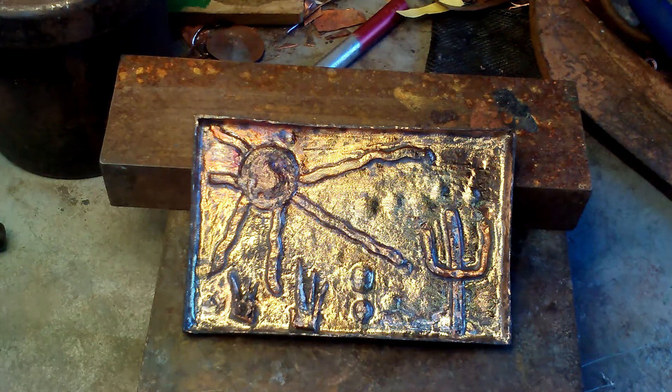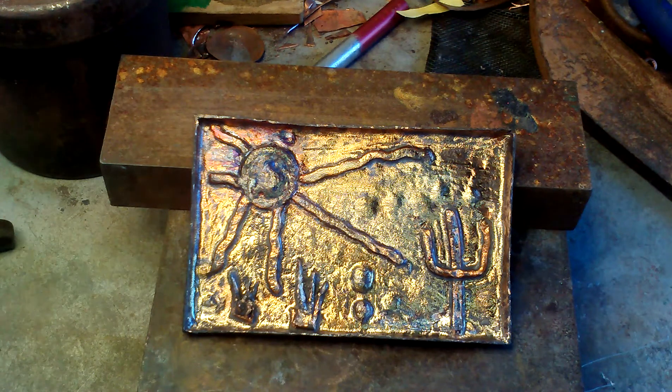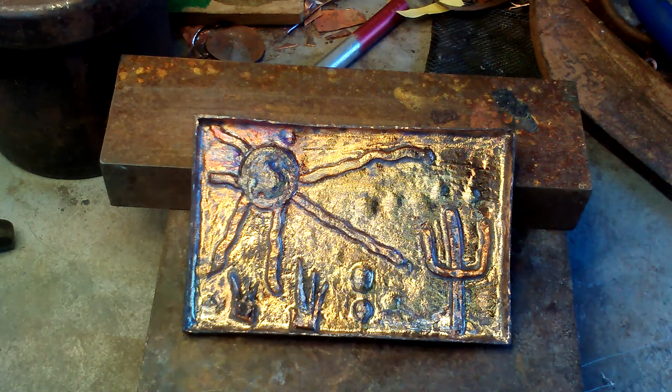Torch off — let's see what it turns to. Watch it change colors as it cools off. I didn't get it quite hot enough. We got a beautiful Sun though — the Sun looks intense — but not quite enough color in the rest of the background. I'm gonna tickle it and hope.